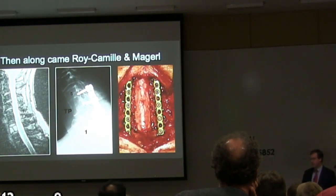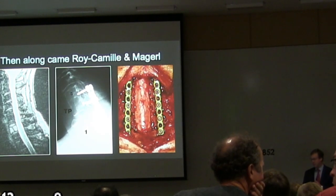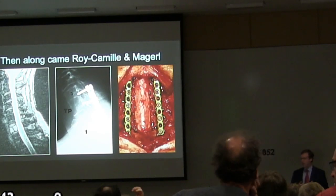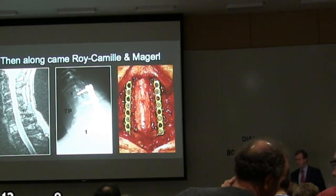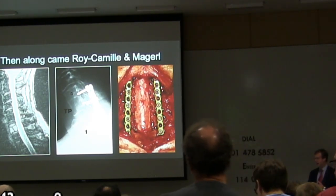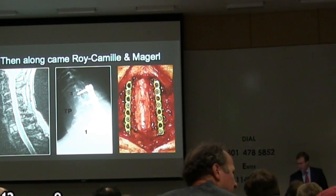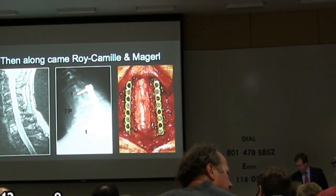Moving down to the subaxial spine: two intellectual rivals and fierce competitors — Roy-Camille from France and Magerl from Switzerland — at about the same time came up with a way of putting a screw in the lateral mass. They differed slightly in starting point and trajectory but were both onto the same idea. Magerl was a professor of anatomy; Roy-Camille was just a creative guy. They became rather intense rivals pushing this forward, and eventually people in North America started listening — but most of these adaptations came from Europe.